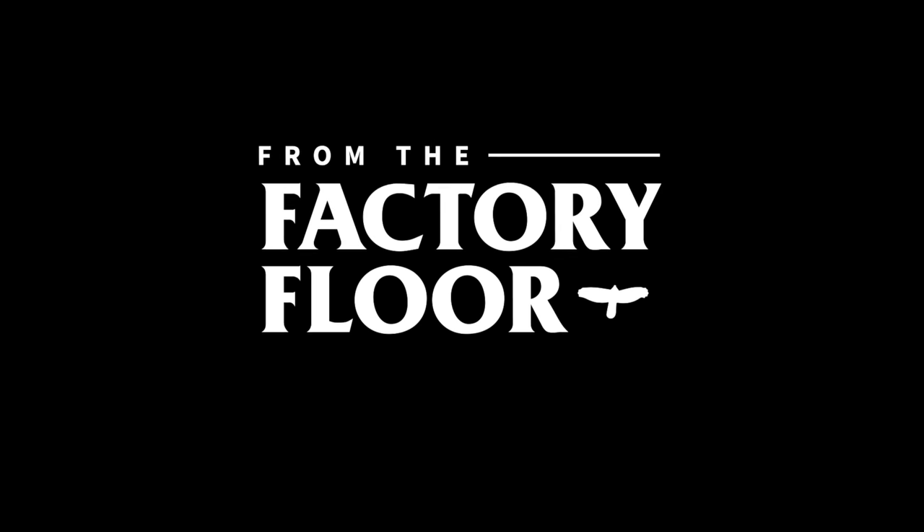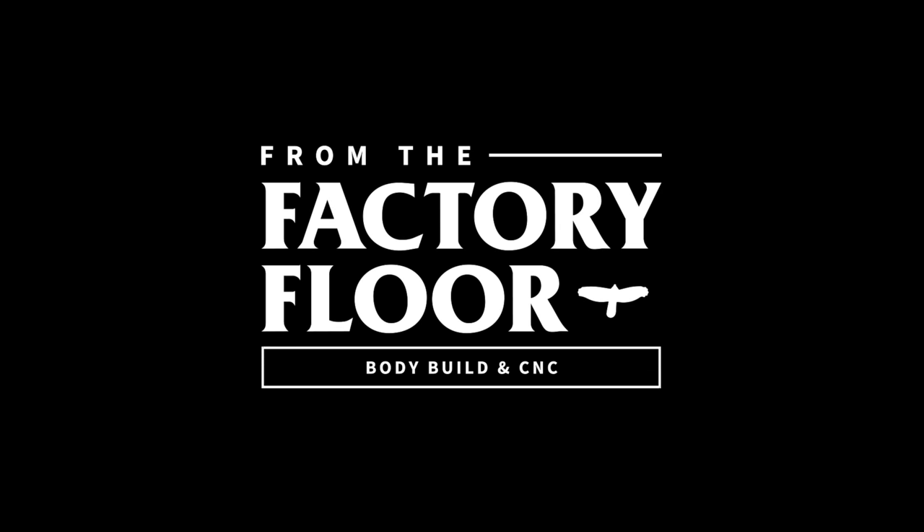That's been a look at our bodybuild and CNC area. If you enjoyed this little tour, be sure to check out our From the Factory Floor videos. Thanks and see you next time. Bye.